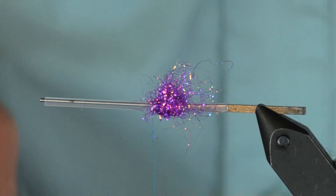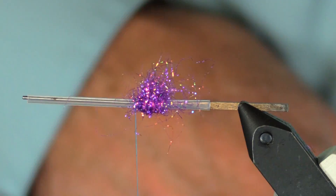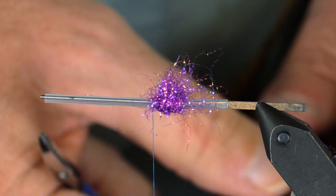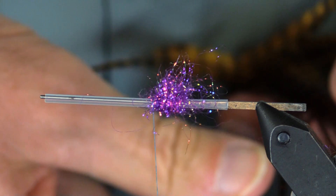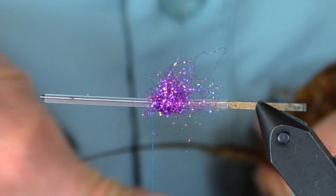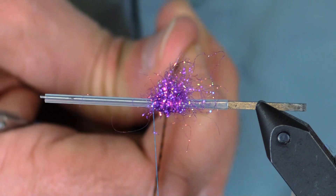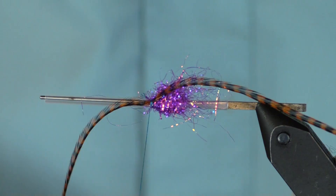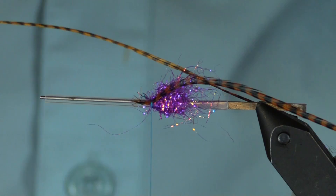What I'm going to do instead is put in some grizzly, some skinny grizzly saddle points, and I'm really enthusiastic about these. The reason is they give you a little bit more wiggle than ostrich would because they're a little bit firmer. They're definitely more durable than ostrich - ostrich would break off quite easily. Here's a really skinny feather; I could save the back part for a dry fly.